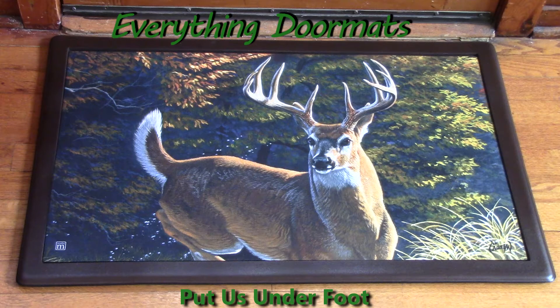Hi, this is Nicole with Everything Doormats, here to show you more of our seasonal mats. Today we are featuring one of our MatMate insert doormats. This one is called Whitetail Buck.